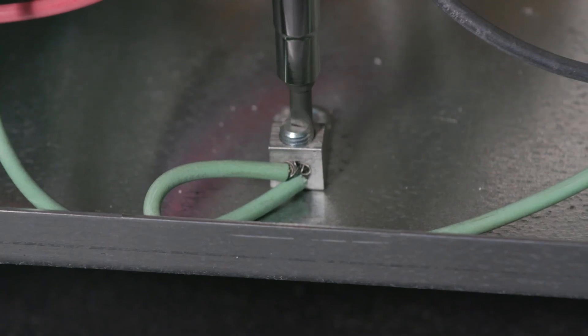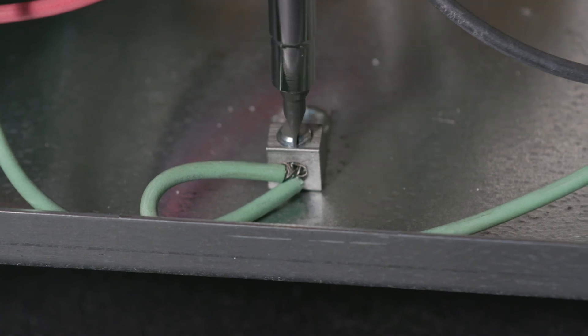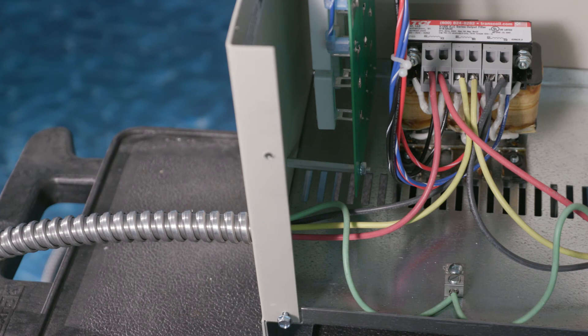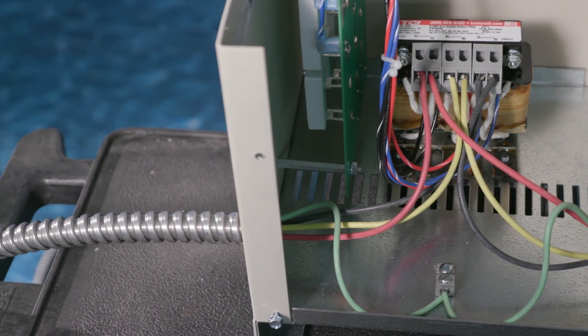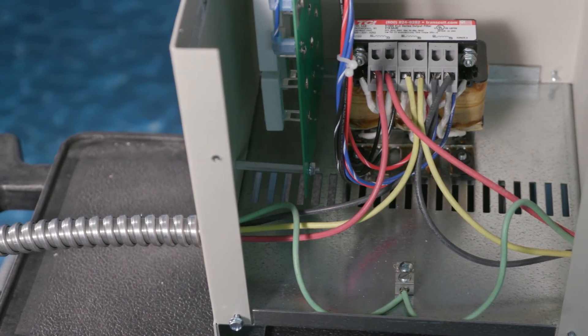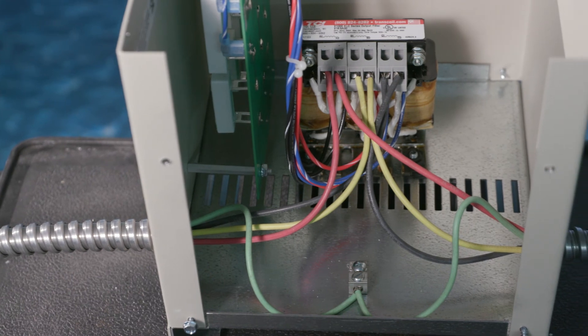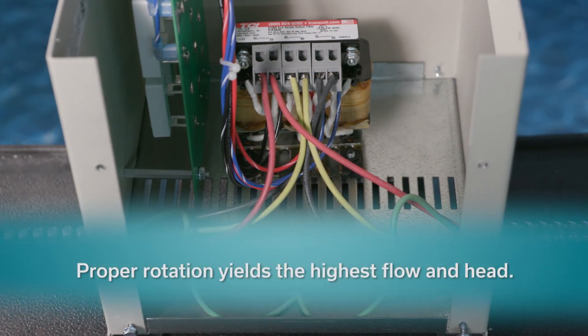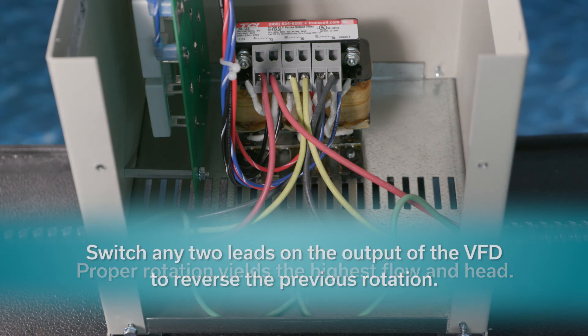Ensure there is a continuous ground between the VFD, the filter, and the motor. Note that 3-phase motors can and will run backwards. Therefore, check for proper rotation before finalizing the commissioning. With submersible pumps, the proper rotation yields the highest flow and head. Switch any two leads on the output of the VFD to reverse the previous rotation.